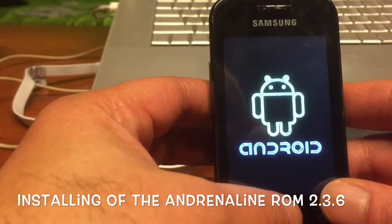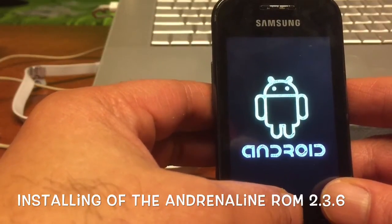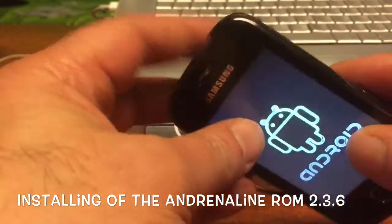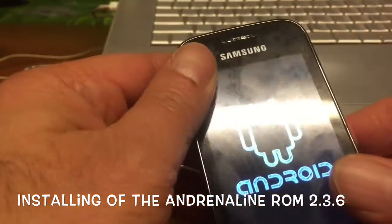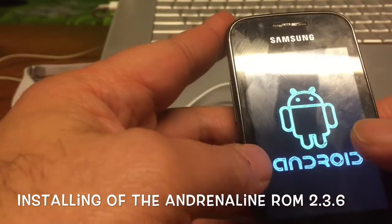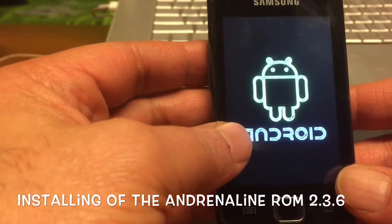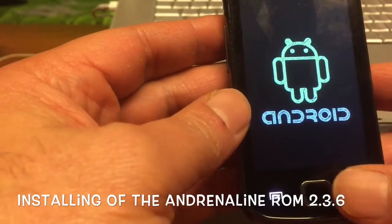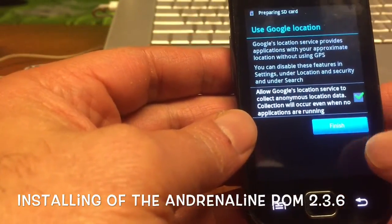Why did I downgrade? Well, I think the other ROM was not done yet — it was a custom ROM that was here and there, not so good. In fact, for a small low-end device like this you should not run things that are not made for it. It's really cool that there are hackers out there who port ROMs to these devices — probably because they have one lying around — and thanks to these guys we have these cool ROMs.